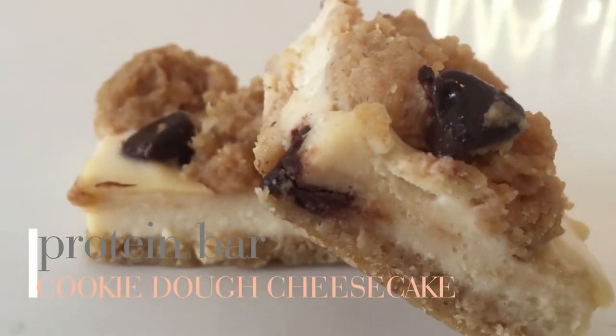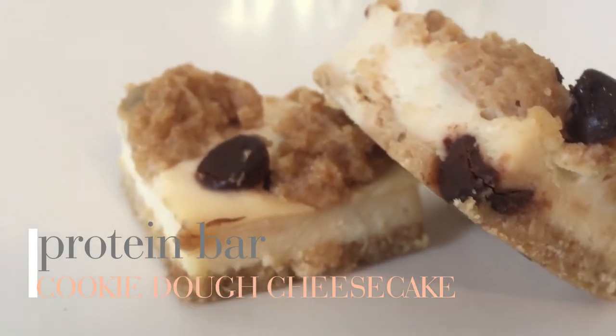The second one I'm going to try is the cookie dough cheesecake protein bar. These are so cute — the top with the little cookie dough and chocolate chips makes it really beautiful and appealing. I hope this one tastes as good as the first. [Tastes] Wow! Those have the creamy consistency you'd expect from a cheesecake. You definitely taste the chocolate chip cookie dough — the hint of chocolate is so good. I could eat ten of those. I think I like those even better than the first ones, and I'm a huge fan of cookie dough!